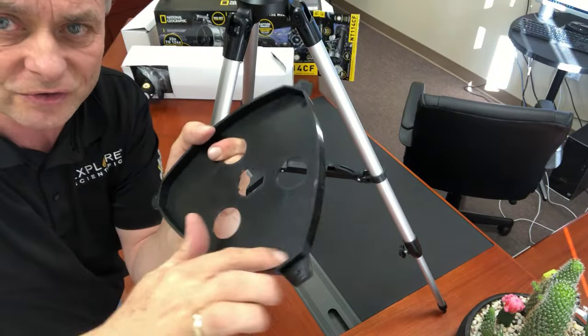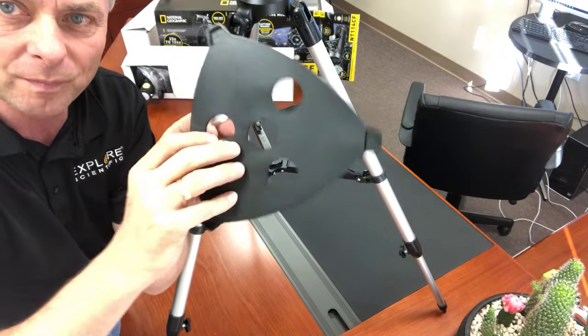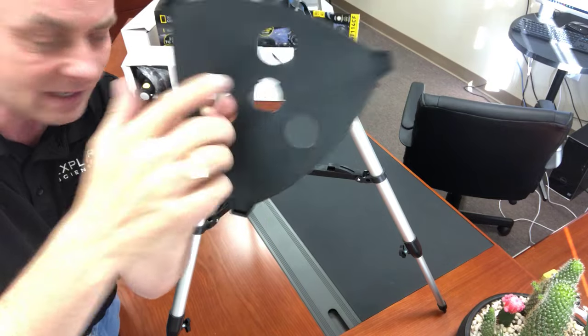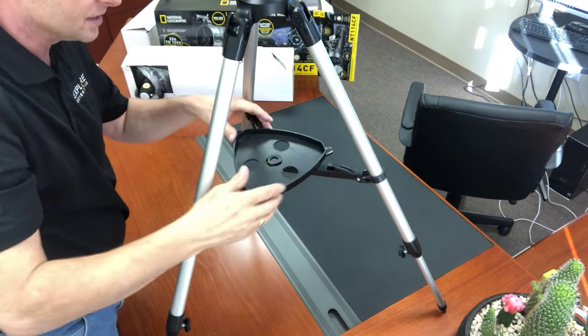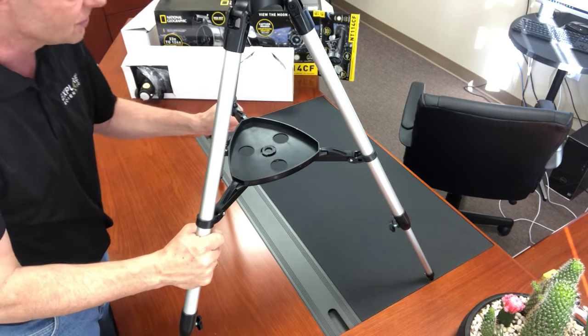Final assembly is going to be to attach the accessory tray that goes in the middle. This is the top of the accessory tray with the raised lip. You've got three holes to put in your eyepieces or your Barlow lens. This is the smooth bottom of the tray, and it's keyed — it's got three little slotted keys there. This center piece right here is keyed, and all you do is take it and just lock it in place like so, and now we have a nice rigid tripod.